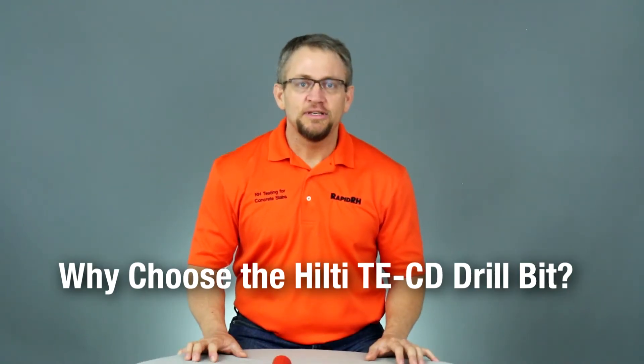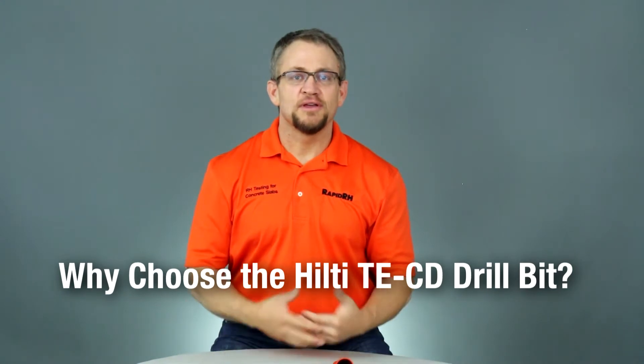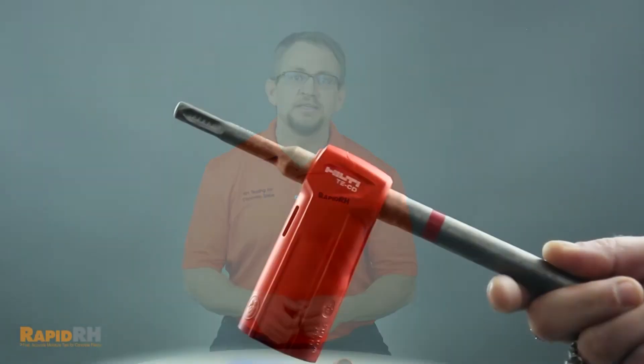Let's take a look at the new Hilti hollow drill bit. With the increased discussion revolving around silica dust, we thought it would be a good idea to reintroduce the Hilti TECD drill bit.